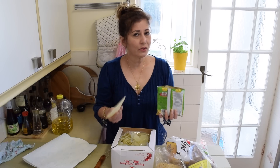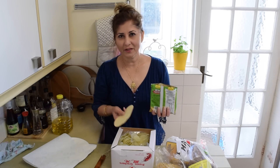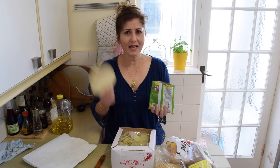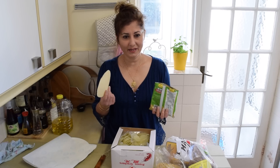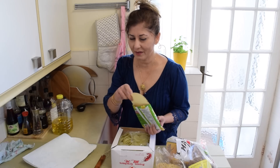You can also cook papadums in the microwave oven — I think 10 seconds, depending on the strength of your microwave. I sprinkle a bit of water and zap them for 10 seconds. But it's not the same — no matter what anybody tells me, it's not the same as when you actually fry them.